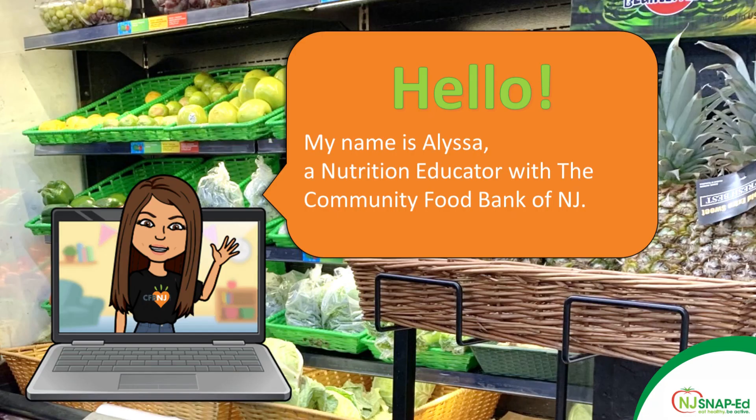Hi, my name is Alyssa Chineski and I'm a senior nutrition educator with the Community Food Bank of New Jersey. I'm here today to show you how to make some delicious butternut squash brownies. Feel free to pause or rewind this video as needed if you are baking along with me at home.